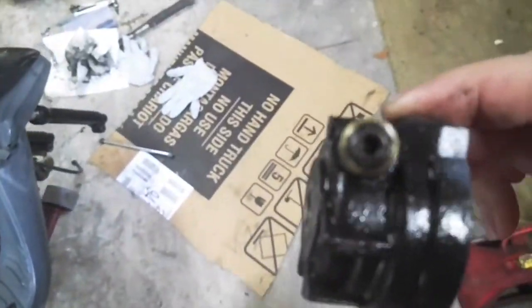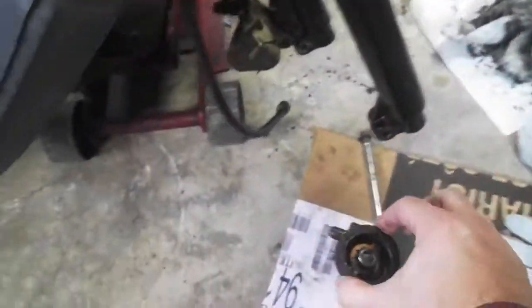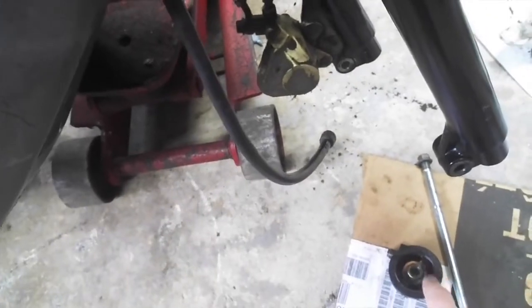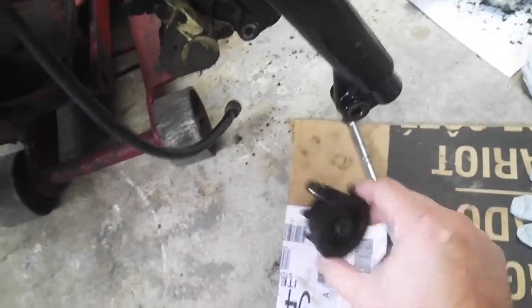The wire broke — you can see inside there. I ordered a new wire, but I couldn't get the wire out of the worm gear here, so I just ordered this whole piece and I'm going to replace that: the speedometer gear and the cable.